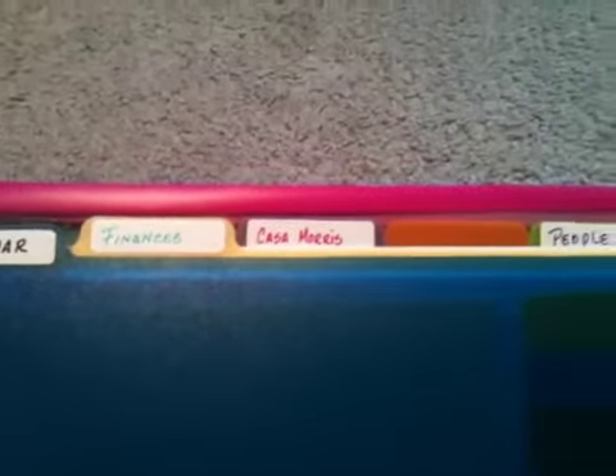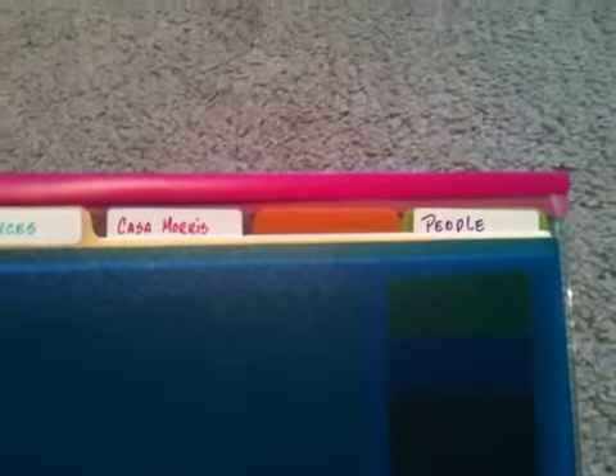These tabs that you see here are from the ARC system. They're really cheap — I think they're like $3 or $4 — and this is hard plastic that's going to last you forever. My tabs are: Calendar, Finances, Casa Morris, then I have a blank one which I don't know what I'm going to put in there yet, and People.